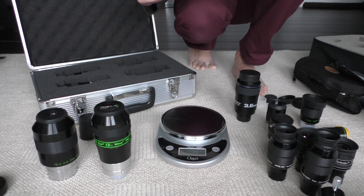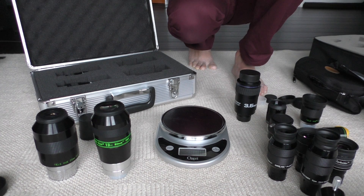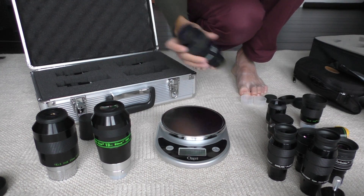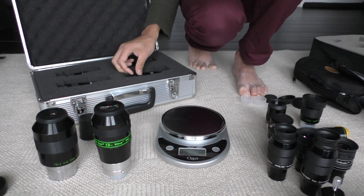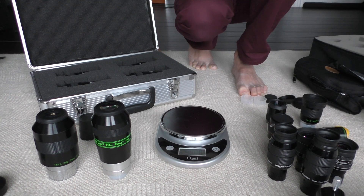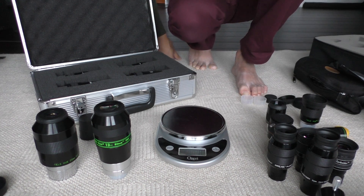I'll make a separate video with the Optimus eyepieces, which I don't have on hand right now — they're packed away in a separate box. This video was just to show you how these eyepieces look, and maybe it will help you make a decision on which one to get. Hope this helps. Bye.